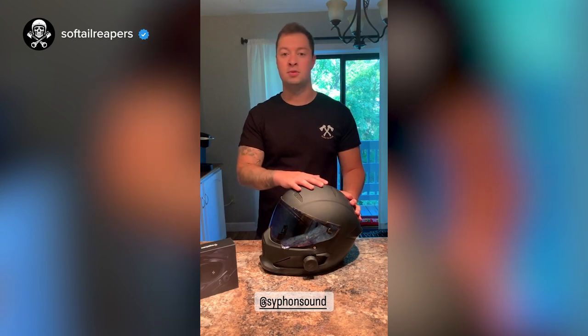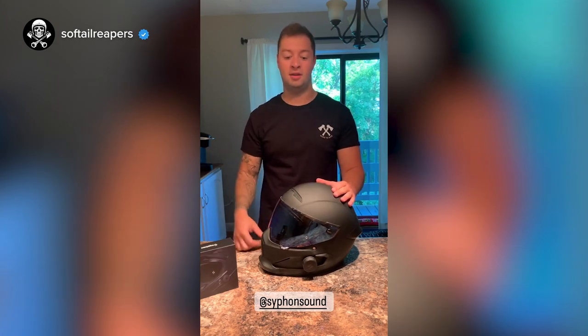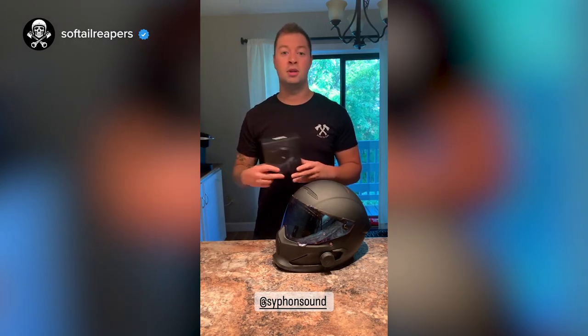I only ride with music — I always have music going in my helmet. I've tried a few different brands and these are by far the best brand I've used so far. Whether or not you have speakers already or you're looking to start using music when you ride, I'm going to put their link at the bottom of this video. You guys got to check them out — I don't think you're going to regret it.